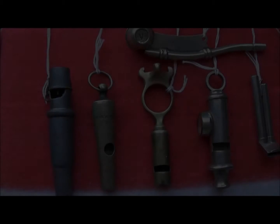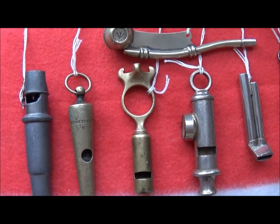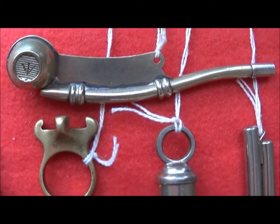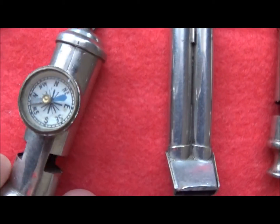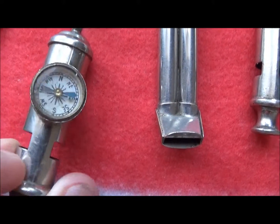Hello, today I'm going to show you some whistles. They seem to be quite a nice thing to collect — lots of different variations. At the top we have a bosun whistle, a military one because it's got the crow's foot on it. Below that is a cartridge extractor whistle. This next one has a compass in it — it's a scouting whistle.